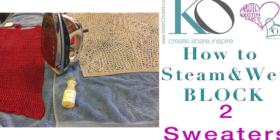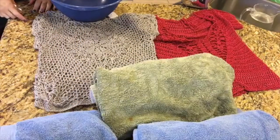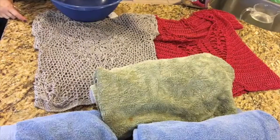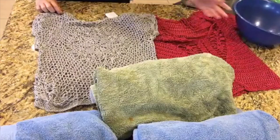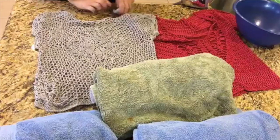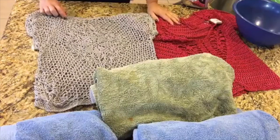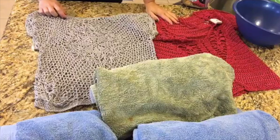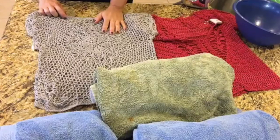How to block two sweaters using the steam and wet blocking techniques. I am going to show you how to block these two sweaters in two different techniques. This one I am going to wet block and this one I am going to steam block.